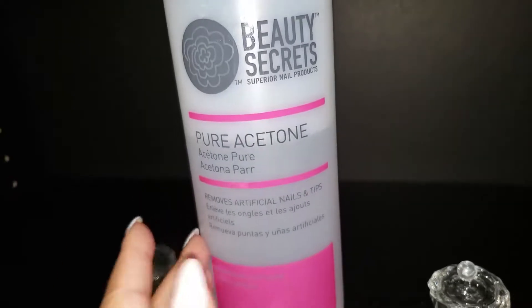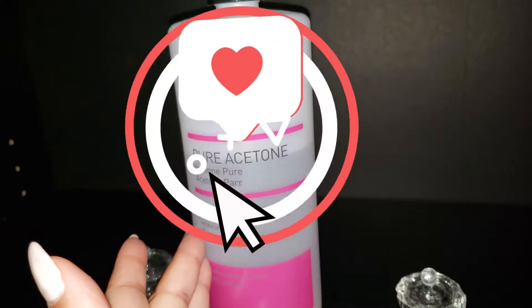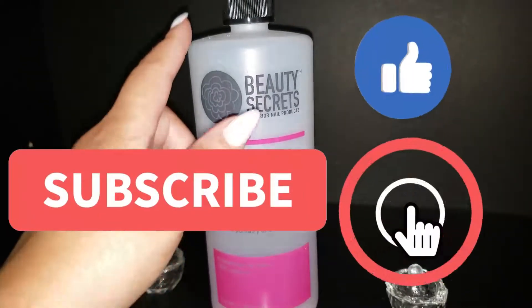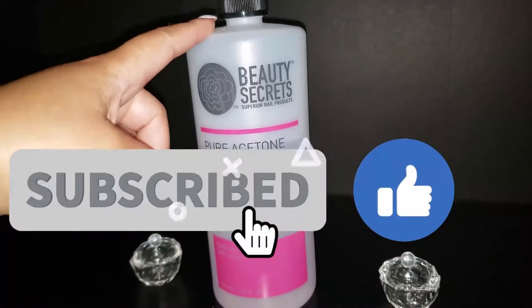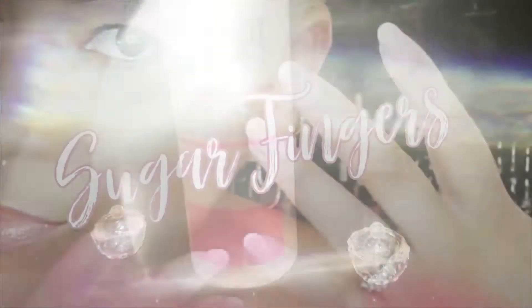If you found this video interesting, informative, or useful, be sure to put a like on it and come back to see us next time. Remember, keep those hands looking gorgeous — bye!